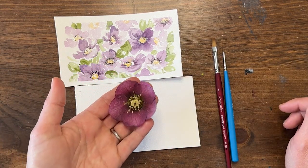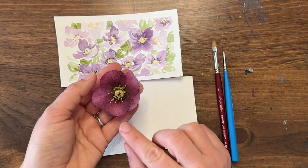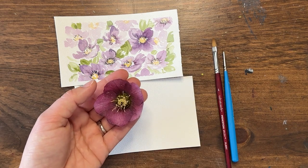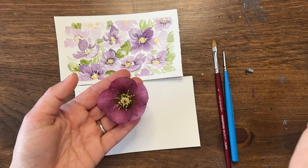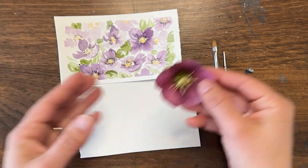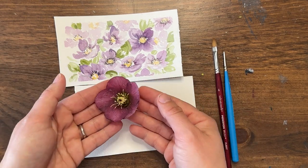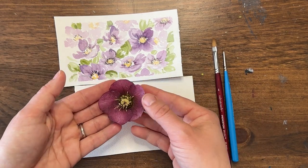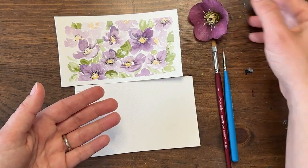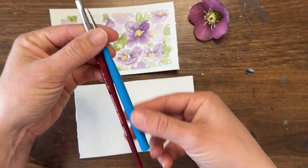The Lenten Rose is a flower that came up in my garden super early. I just cut these this morning — they've been blooming for three weeks and it is now April 1st. Beginning of March this little guy popped up, survived a snowstorm, survived frost, and is still going strong. These are very hardy early spring flowers and I'm super inspired by them, so we're going to use them as our subject matter today.